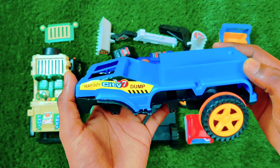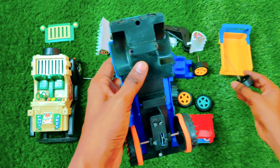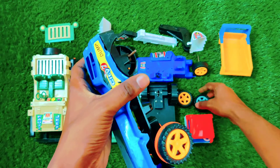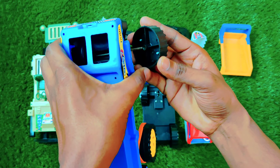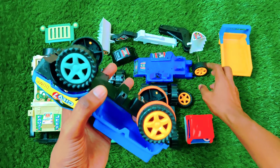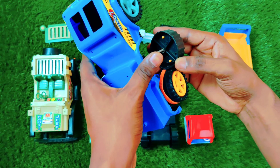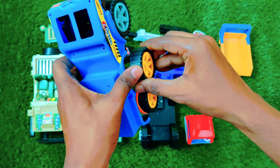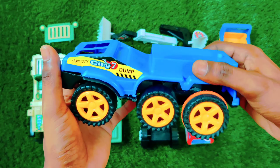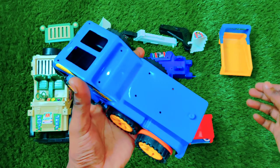This is a dump truck. Let's assemble it. Here we have a tire, let's put the tire first. We have attached our first tire — looking so beautiful — and now another tire. This is a six-wheeler truck, looking so amazing. Let's assemble the body.